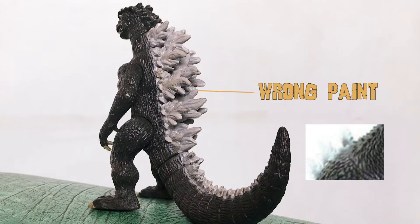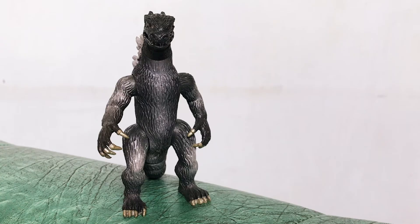If you look at the fins at the back, they have wrong paint details. The body is so thin that Godzilla looks weird and not that scary.